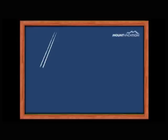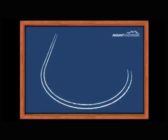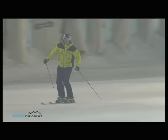Let's go practice! Start by going straight down the fall line and gain some speed. Make a Footsie carving turn from start to finish so you end up facing uphill. Repeat the exercise in the opposite direction.